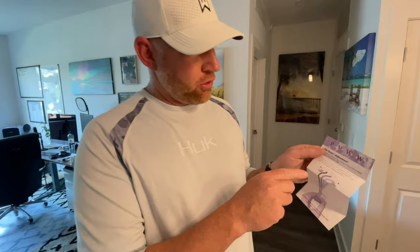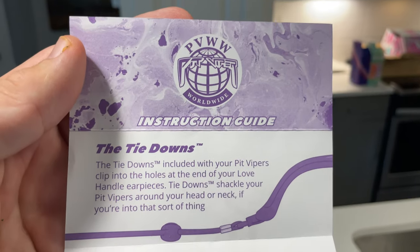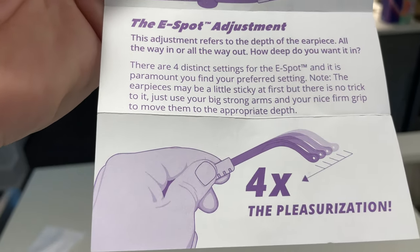Based on the instructions, you can actually attach the cord to the back end of the glasses so that you can hold them around your neck. That's probably the best thing to do — you can see them hanging around my neck right now, which is very convenient.